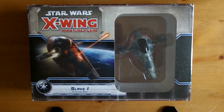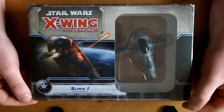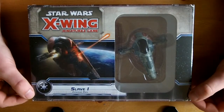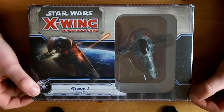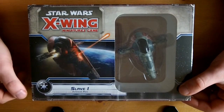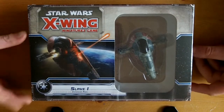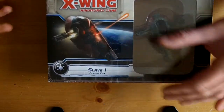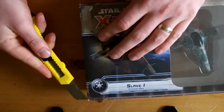Hi guys, it's Tom from Dreamlight Gaming back with another X-Wing video. This time we're going to unbox Slave 1. One of my friends has bought me a Slave 1 as part payment towards a few models I've painted for him, so I said hey, just get me a Slave - it's exactly what I'm after. Let's crack it open - cellophane sealed, straight off our website dreamlightgaming.com.